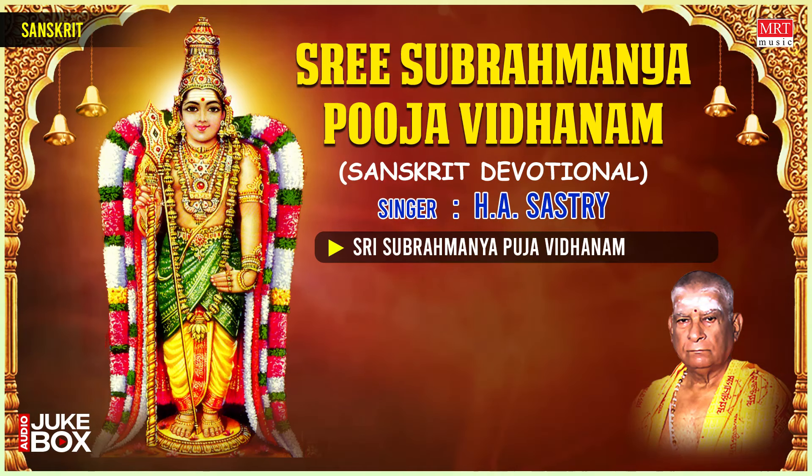Take spoonfuls of water from your tumbler and sprinkle on the puja materials you have kept around you, on the deity, on the platform, and lastly on yourself. Now, Dhyanam — meditation. Mentally visualize the form of Subramanya Swami for a few minutes while the dhyana shlokas are chanted.